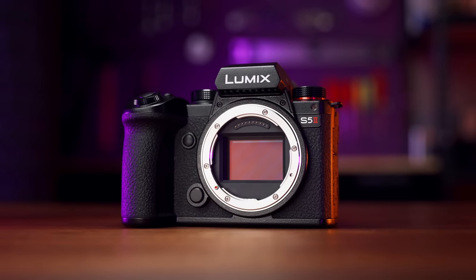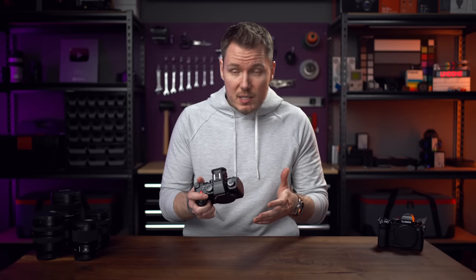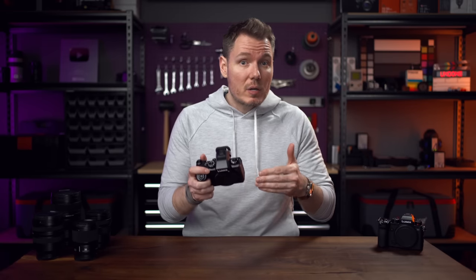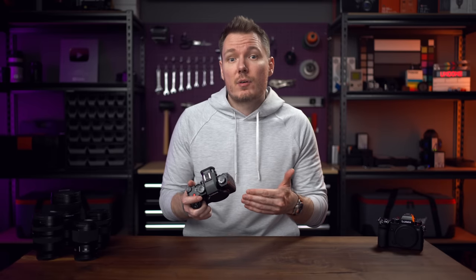I'm a big fan of the full-frame Panasonic bodies. In fact, I've gone so far as to say that they're only a Sony autofocus system away from being perfect cameras. So obviously I was very excited to test out this new camera, since they've essentially done that — added a competent phase-detect autofocus system to an already fantastic camera line. They've also done a few other things to improve the original S5, so let's discuss those now.